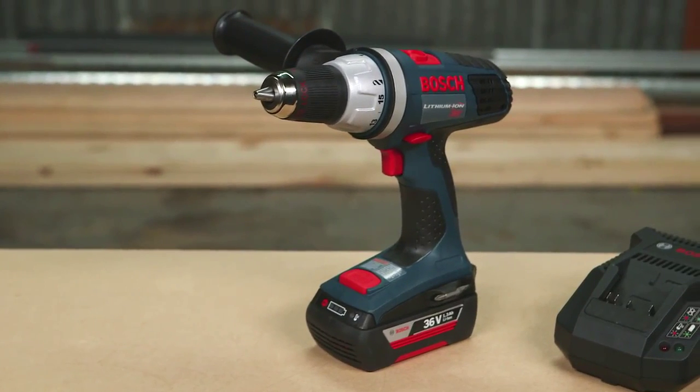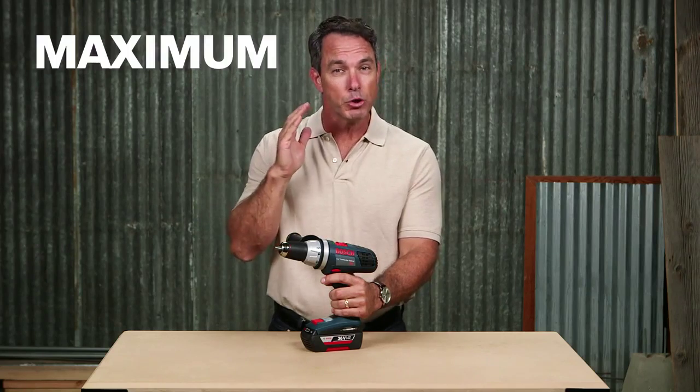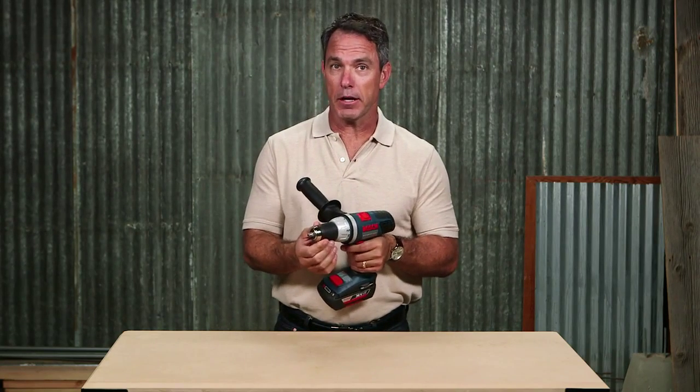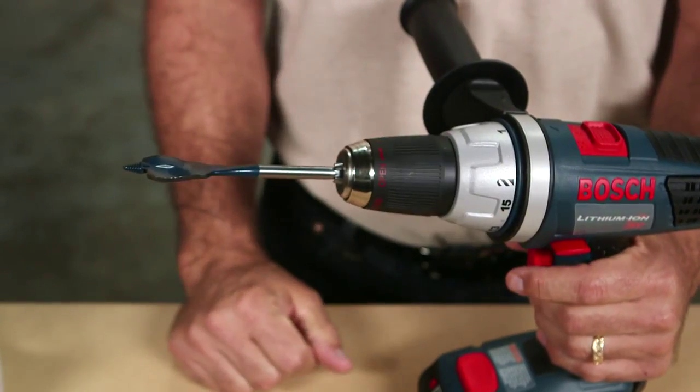The Brute Tough drill driver features a unibody powertrain that keeps the gears in alignment, making it the most durable on the market. The steel-reinforced collar enhances this durability when dropped on the chuck, while carbide tip jaws ensure stronger bit retention and allow for one-handed bit changes.